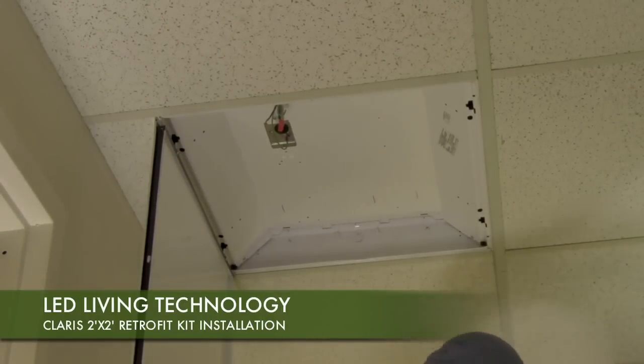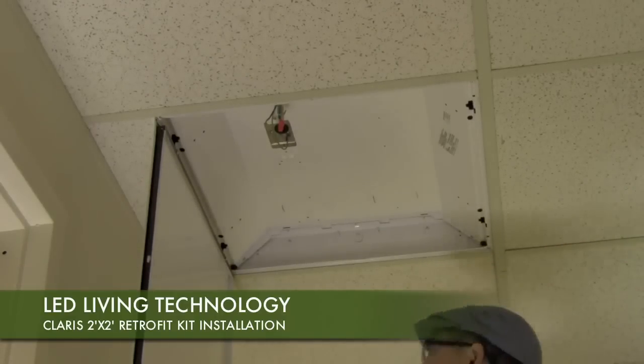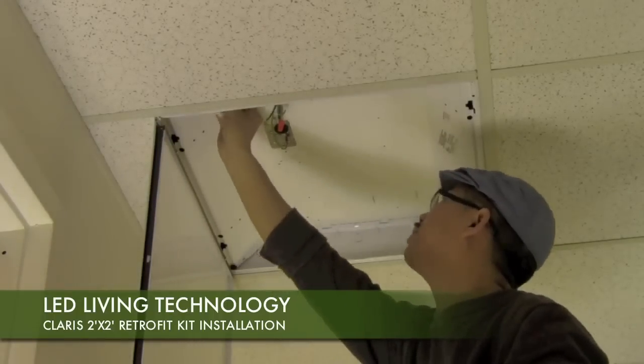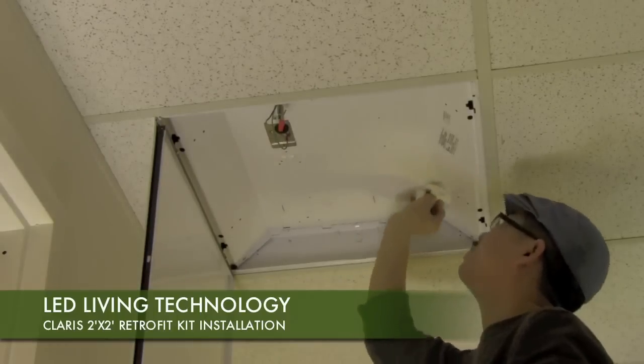Wipe down the housing surface thoroughly with a dust cloth and a degreasing solution to remove all dust and grease buildup. This step is crucial to successful retrofit installation.